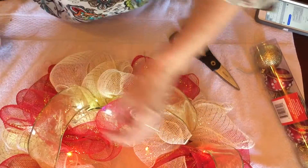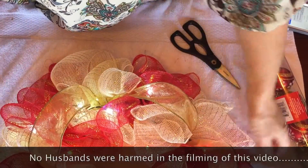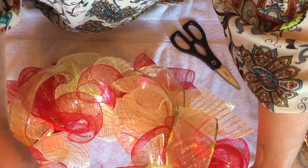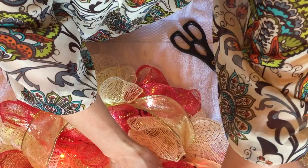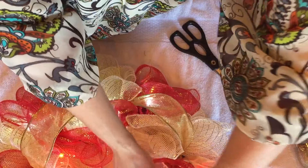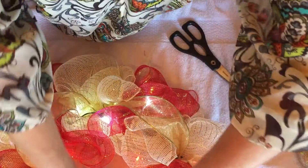I came back in later because my husband's phone went off and stopped the recording. I ended up putting the lights on and then starting to do the ribbon in between, tying it down with the pipe cleaner and grabbing some lights to make sure it's secure. You can work it to the way you want and then secure it down on certain spots.